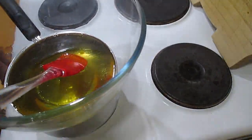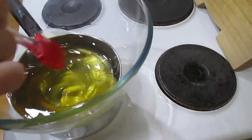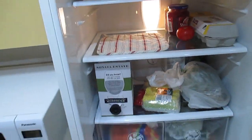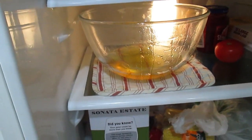As you can see now it's all melted down and it's all liquid. I'm just stirring it all around to make sure all the oils and butters are mixed in together. Now I'm going to put it in the fridge — I'll put this little mat down so it doesn't burn the glass inside my fridge.